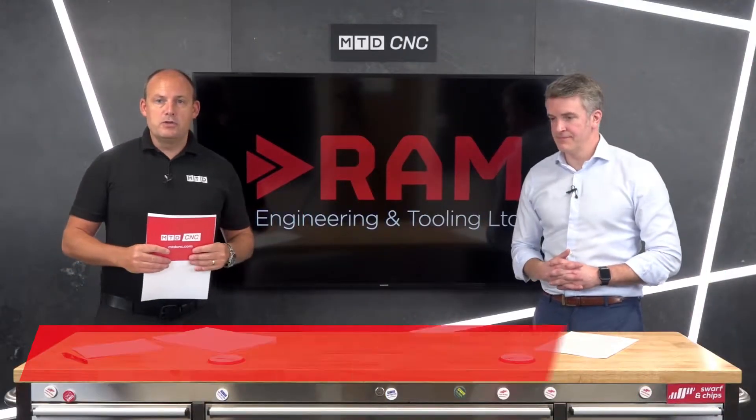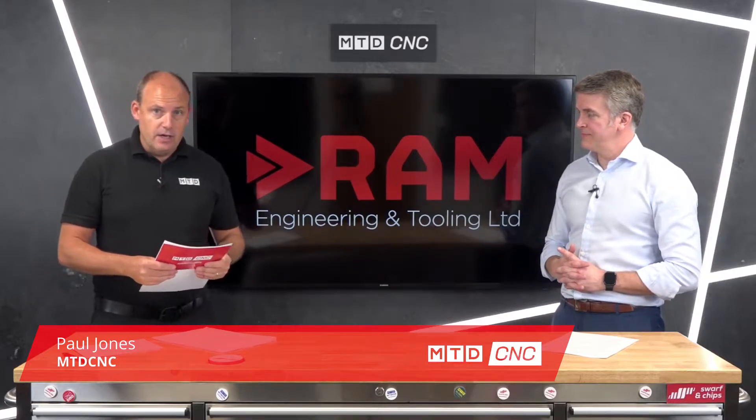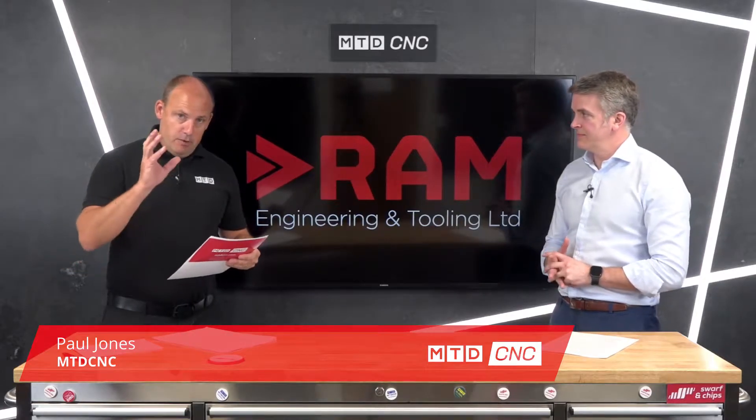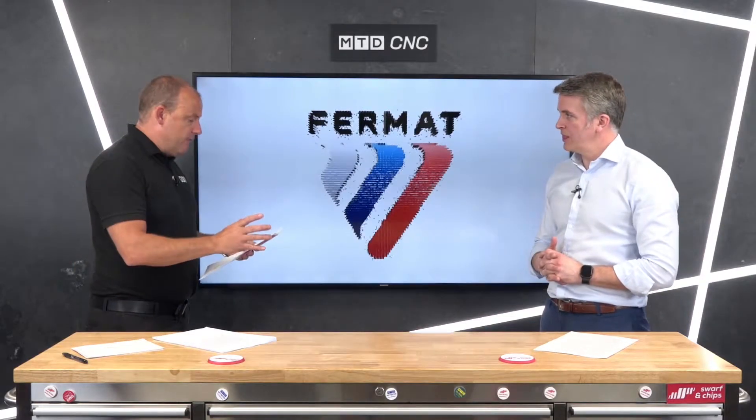In this technical corner, I'm joined by Ross Milne from RAM Engineering and Tooling, and we're talking about the Fermat range of machines. The topic for today is the WRF.